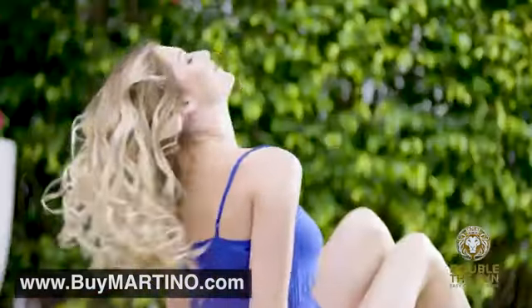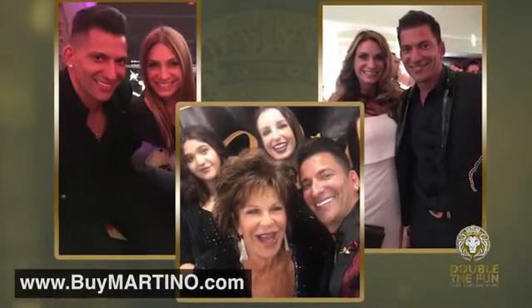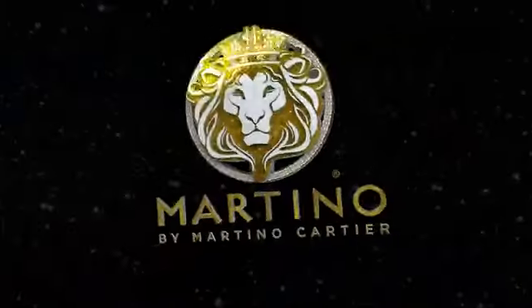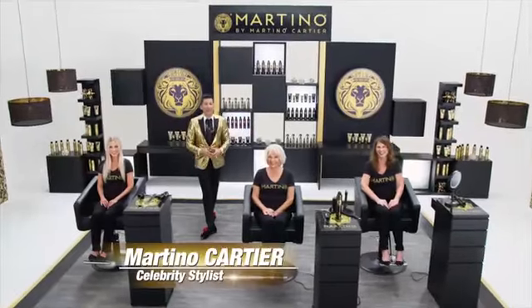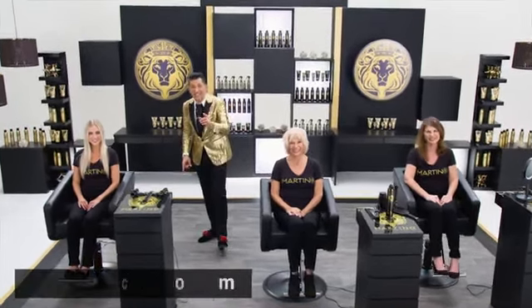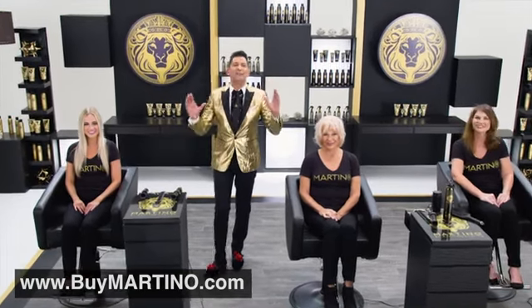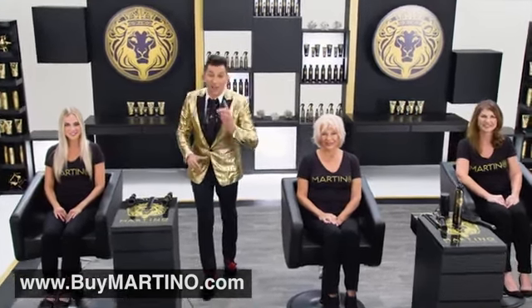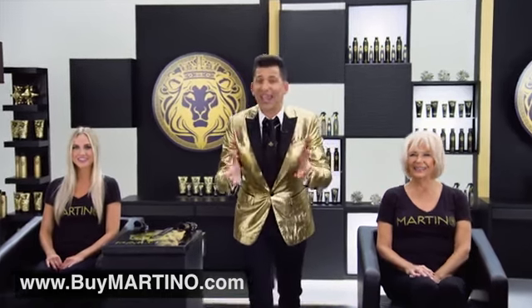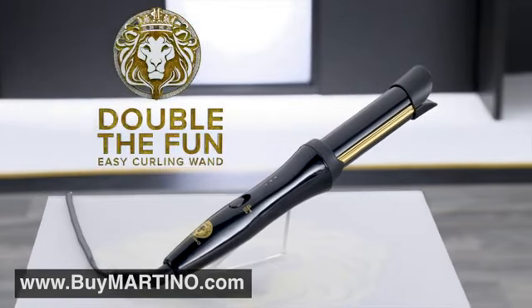It's time to turn heads, to look and feel great. Get ready to meet the man the stars turn to when they want to look their best — the man, the myth, the maestro, Martino. My name is Martino Cartier, celebrity stylist and salon owner. I've been doing hair since I was 16 years old and I'm 42. I have seen each and every type of hair possible come through my salon. Most women say that they just can't do their hair, and that's why I invented the Double the Fun Easy Curling Wand.